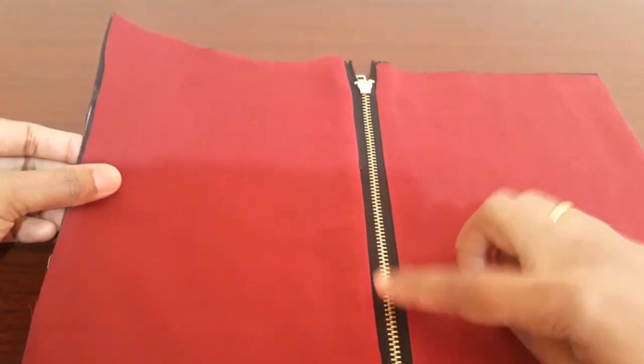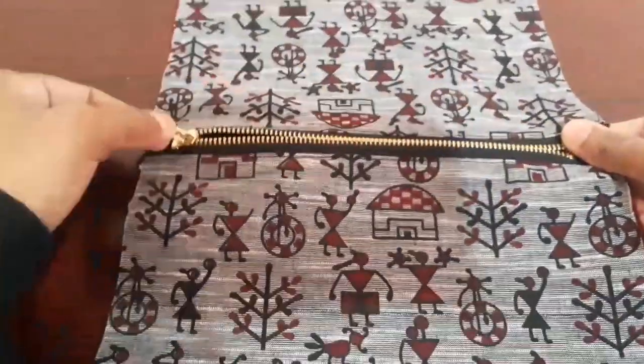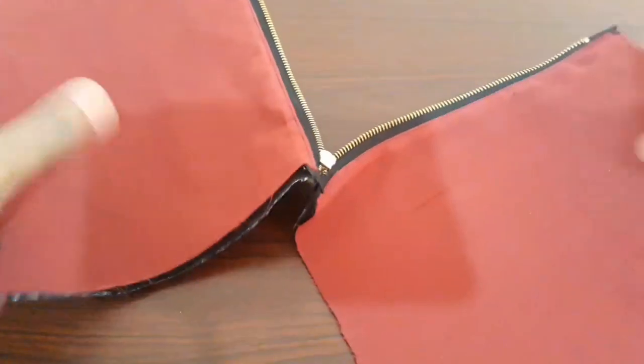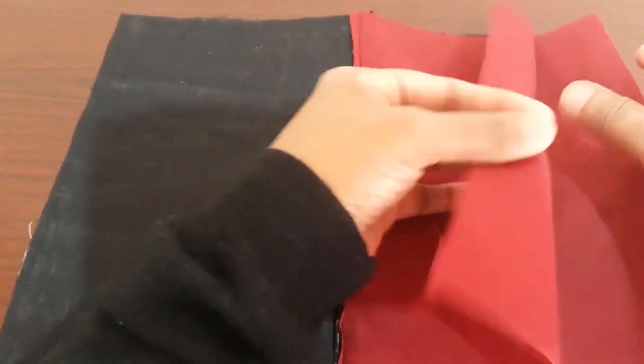The new piece is used with this one. I will stick it in the middle. The two lines are made by the main fabric and the main fabric.